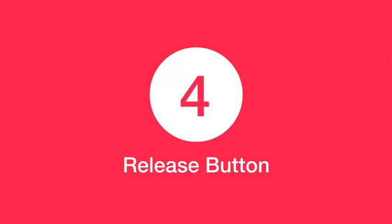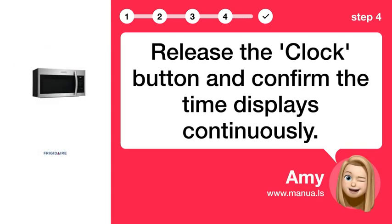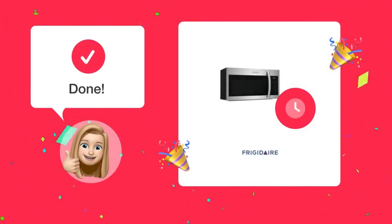Step 4: Release the button. Release the clock button and confirm the time displays continuously. Now you should be able to see the time on your microwave clearly.